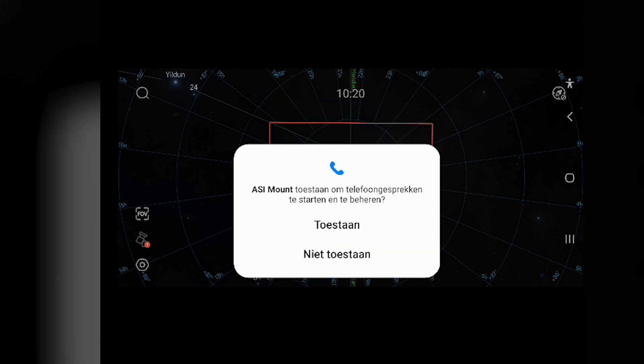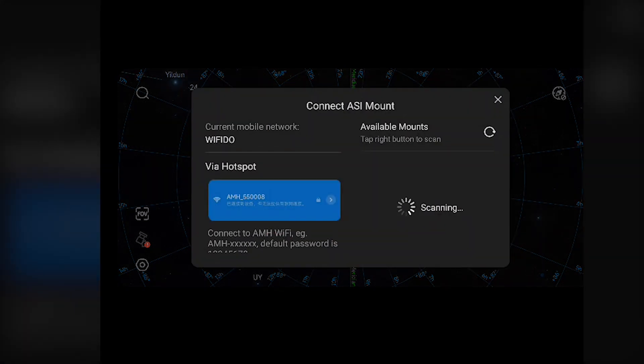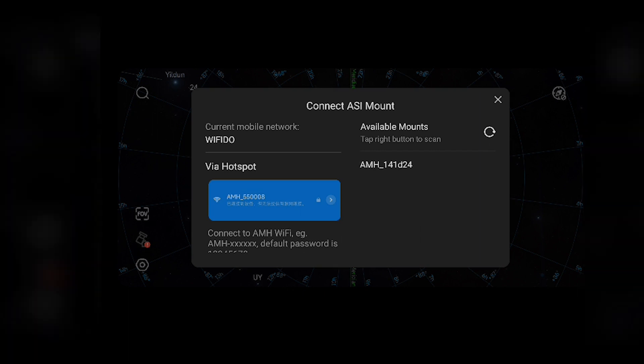Interestingly, the app also asks for permission to manage your telephone calls — I'm not sure why, so I'll contact ZWO and ask. After that's done, the app will show you a virtual planetarium of the sky at your location and will scan to find the Wi-Fi signal of the ASI mount. The mount needs to be powered on and the hand controller needs to be connected to the mount to receive the Wi-Fi signal on your smartphone or tablet.